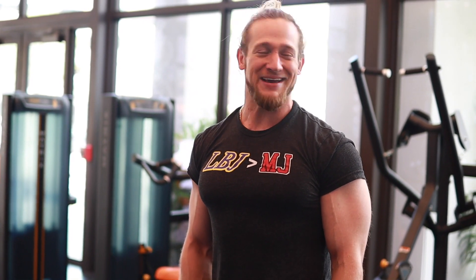Next thing we're going to do for shoulders is a superset: dumbbell side raises and dumbbell front raises. Going to go five sets of 12 reps, just back and forth.